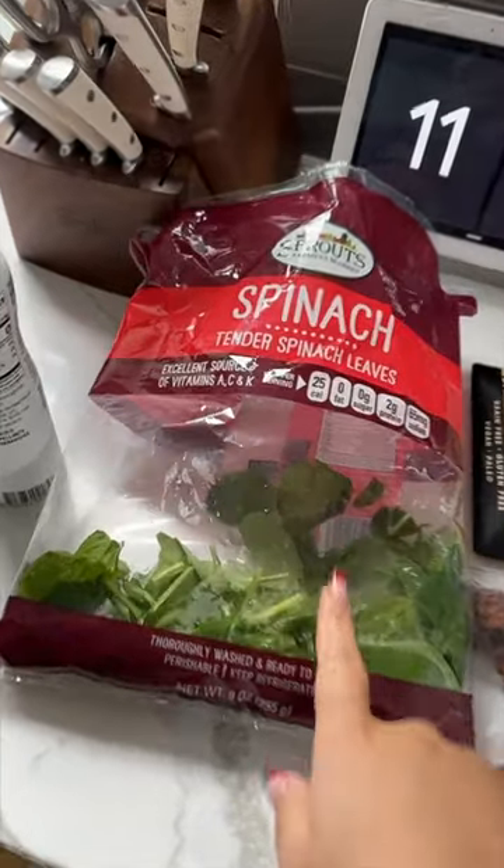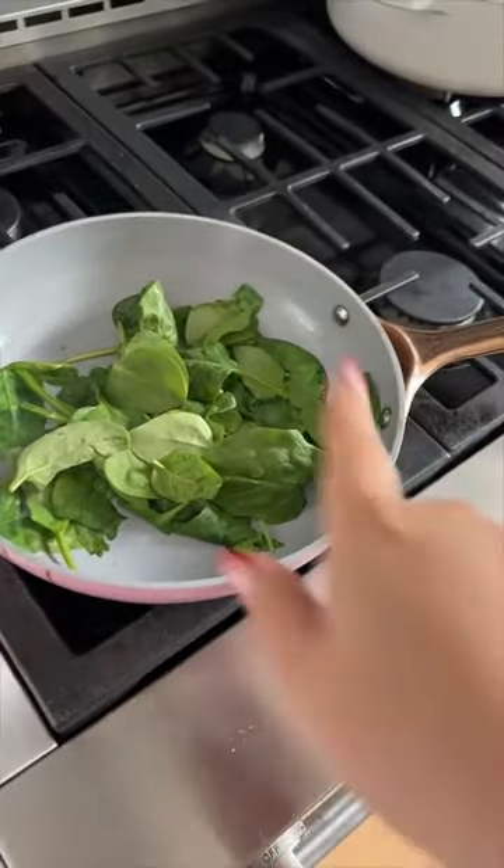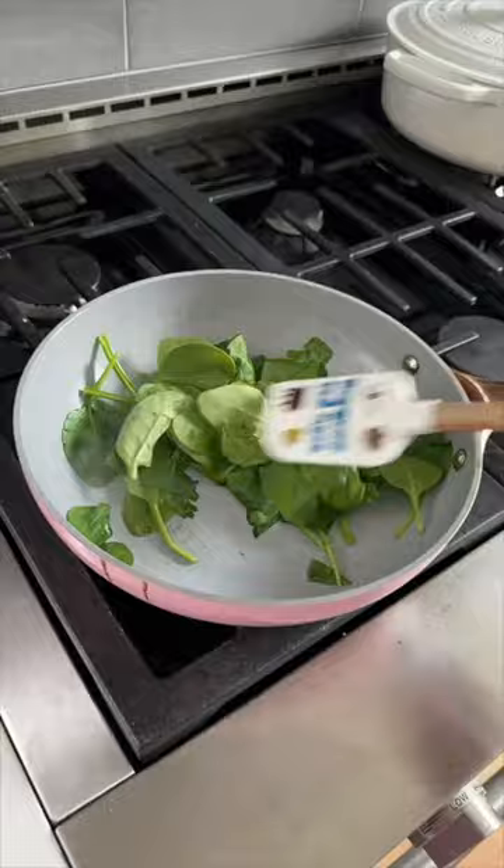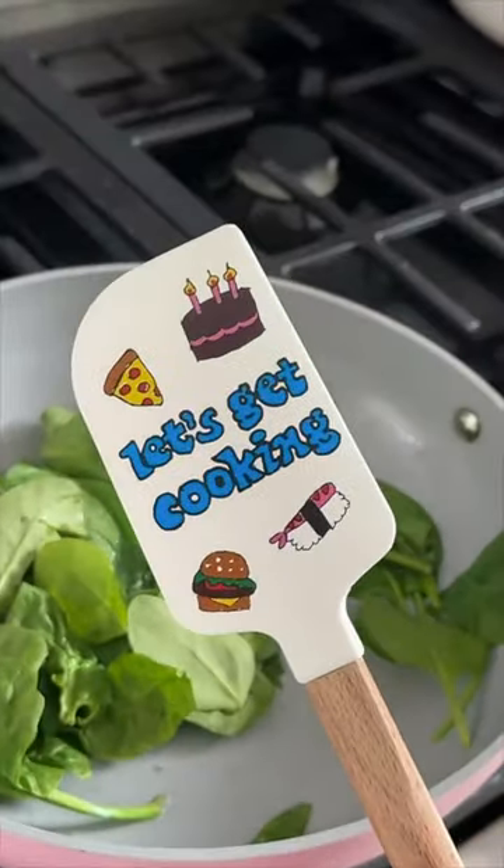Let's make a super quick and easy breakfast together. First up, spinach — just cooking this in a sauté pan with garlic-infused avocado oil spray. And you must stir with a Cooking with Remy spatula.